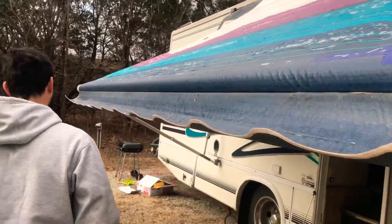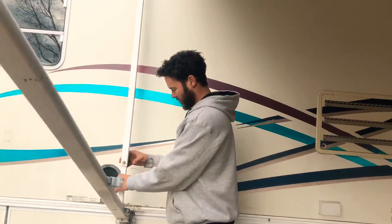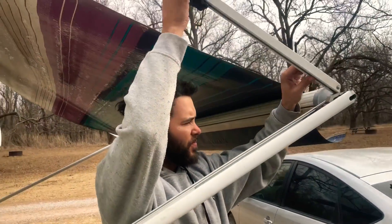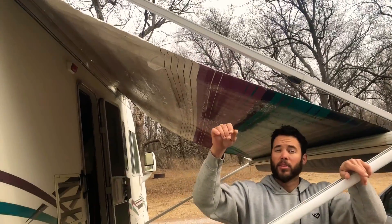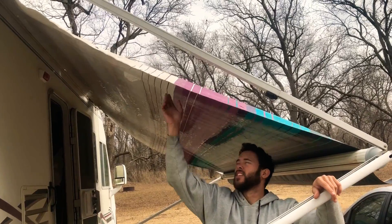Mine's a little ripped, but it works. Make sure this one's loose, slide it up. Push down a little and tighten — it gives you a little more tension.